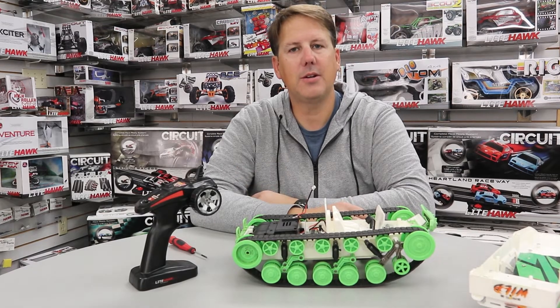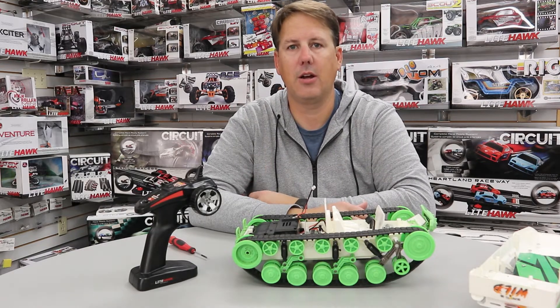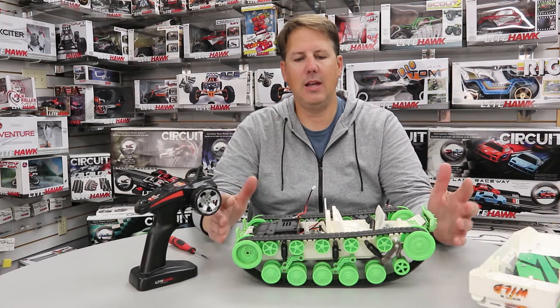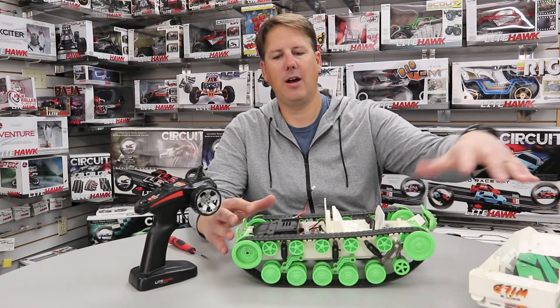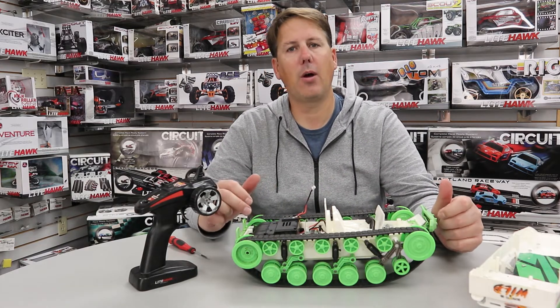Hey, welcome to Lighthawk. This video is talking about replacing the electronic speed controller on your Lighthawk Trackhawk. If you're wondering how we got the cover off and how we got to this point, please watch the video where we show you how to change the gearbox.